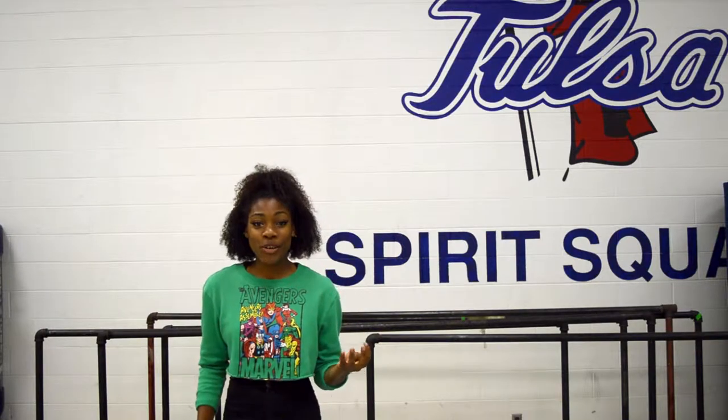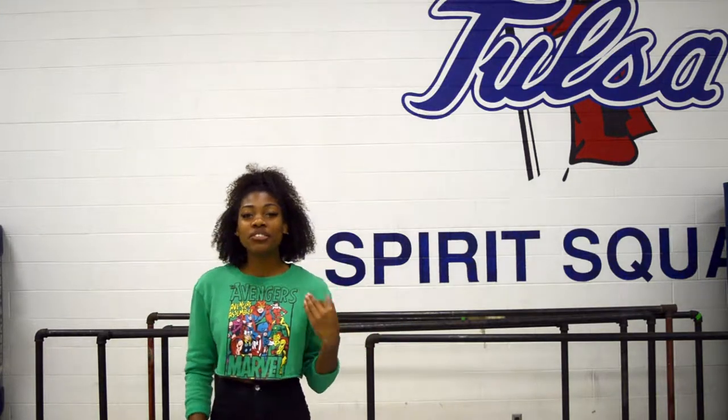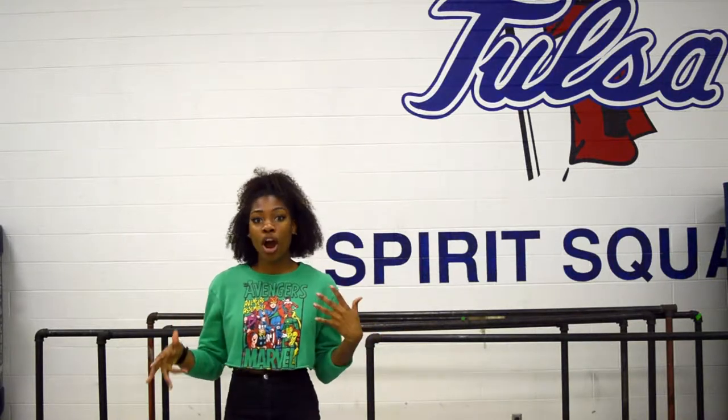Hi friends, my name is Charity Barton and today I'm going to be talking to you guys about how to stay fit like a cheerleader. For those of you who do not know, I am a cheerleader for the University of Tulsa in Tulsa, Oklahoma. I'm going to be showing you guys three workouts that you can do with a partner, so this is for whenever you guys are home — I know it's about to be Thanksgiving break and there's going to be a lot of food.